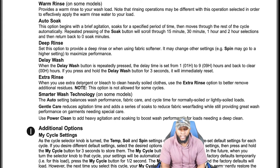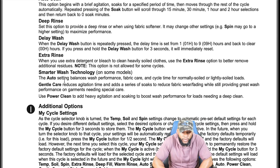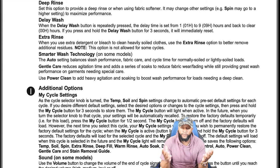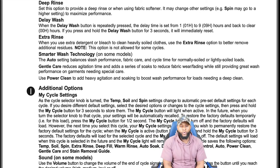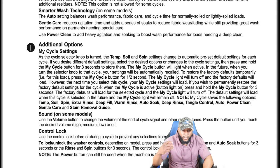Delay wash: repeatedly pressing the delay wash button sets the delay time from 1 to 9 hours. Extra rinse: when using extra detergent or bleach to clean heavier soils, use the extra rinse option to better remove additional residue — note this is not available for some cycles. Smart wash technology auto-senses and balances wash performance and fabric care cycle time. Gentle care reduces agitation time and adds soaks to reduce fabric wear. Power clean adds heavy agitation and soaking to boost wash performance for deep cleaning.